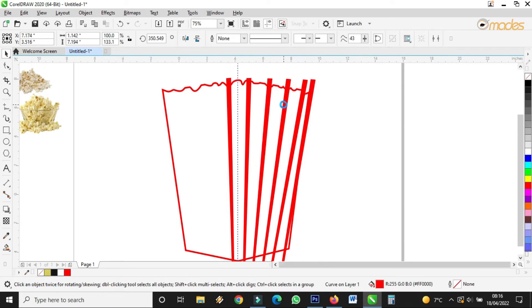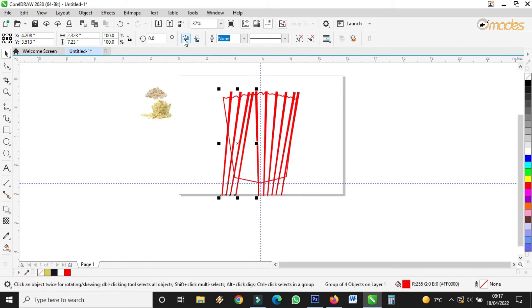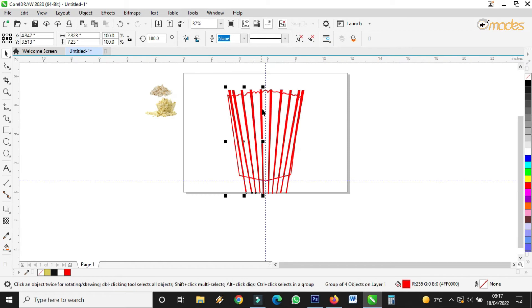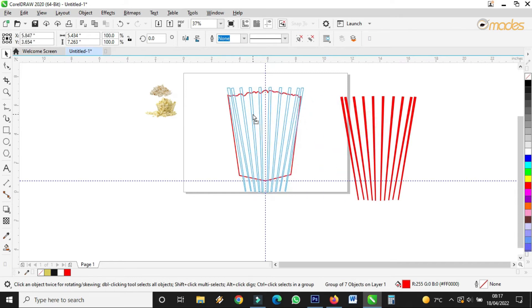Now I copy the same thing like this. I group it, then I mirror it horizontally. Now I select all — I should have grouped it in the earlier state, but no problem. I've selected all the lines like this, then I group it. I'll put it back like this.